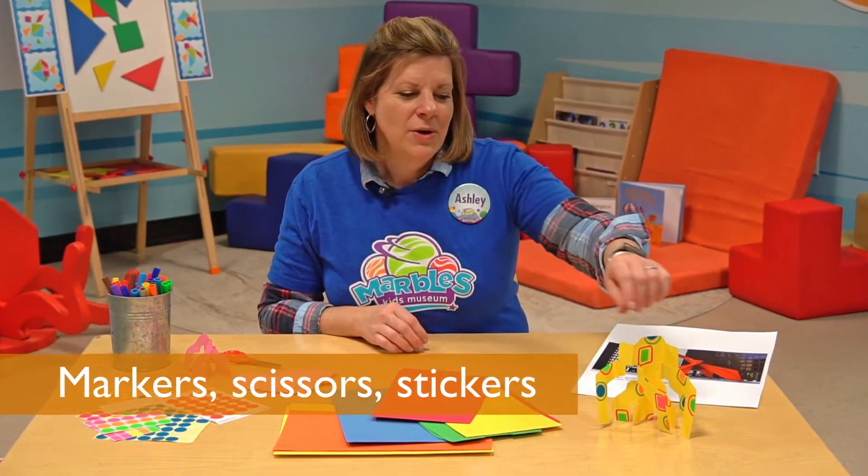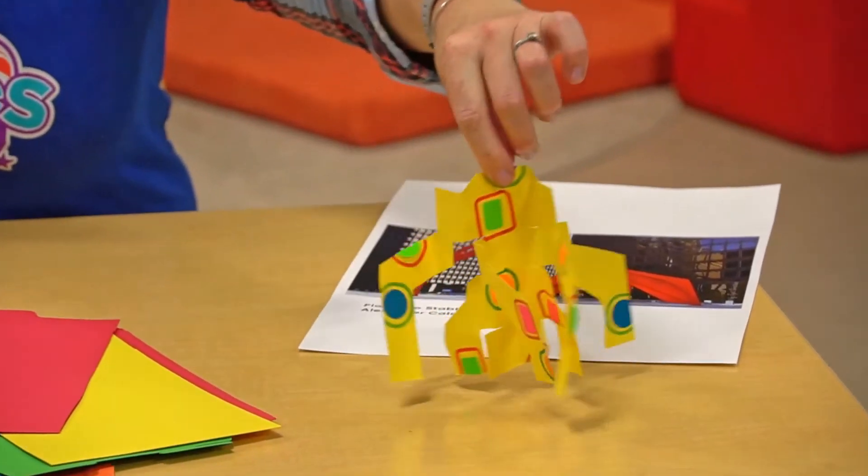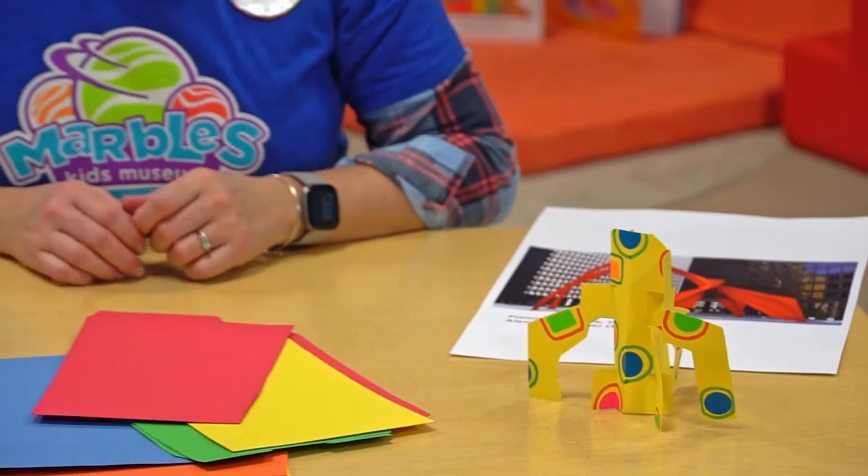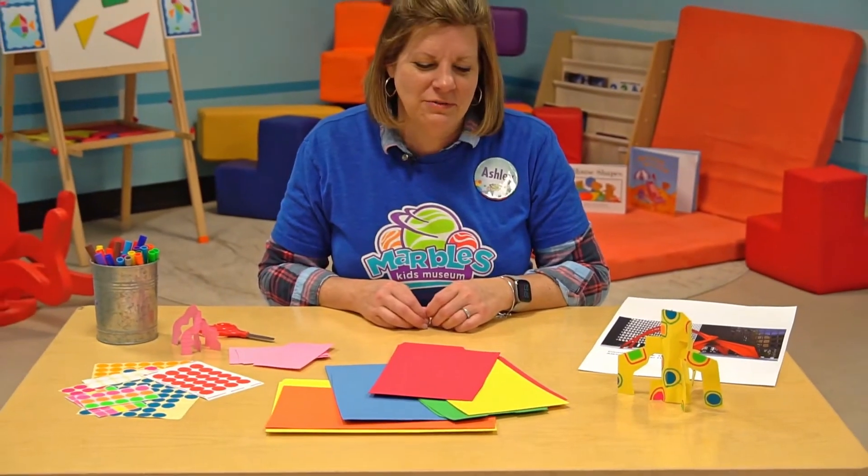Today we're going to create one of Alexander Calder's stabiles out of those household objects. It's really simple to do, but it looks really fun and kind of complicated, so you can show it off to your friends and family.